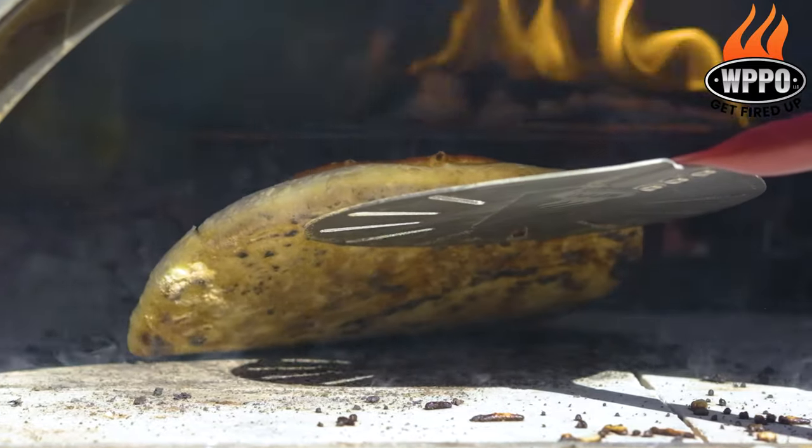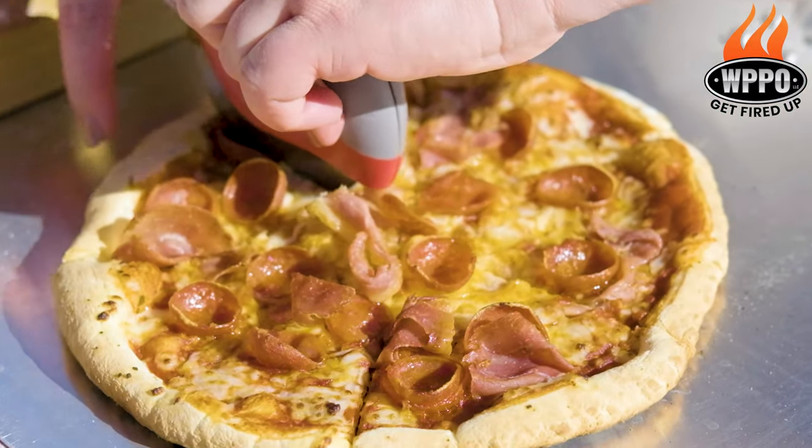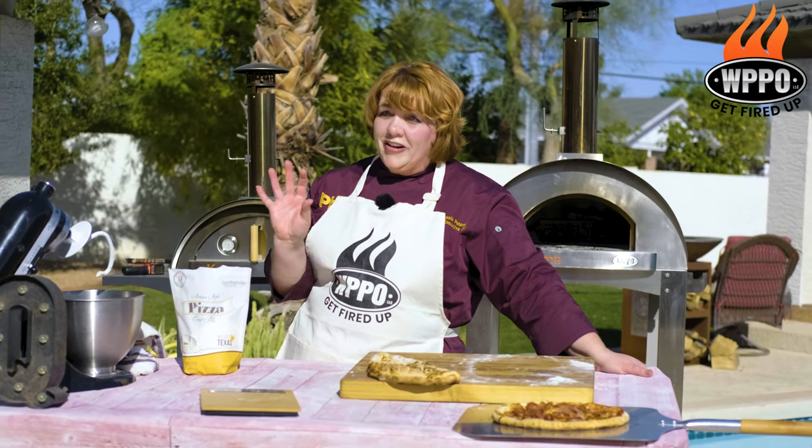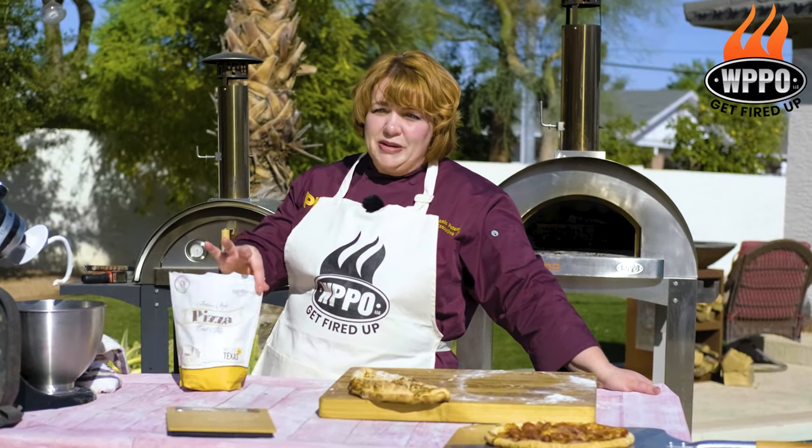When it's done, look at this beautiful thing coming out of the oven. And that's how easy it is to make this delicious pizza crust — water, yeast, and artisan pizza crust. Fast and simple in the WPPO oven.